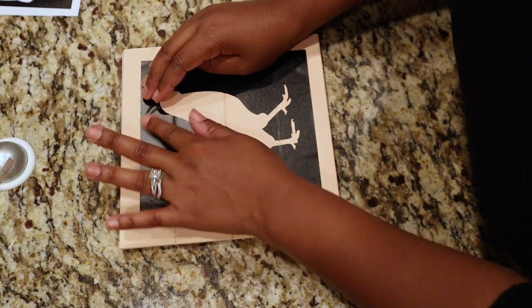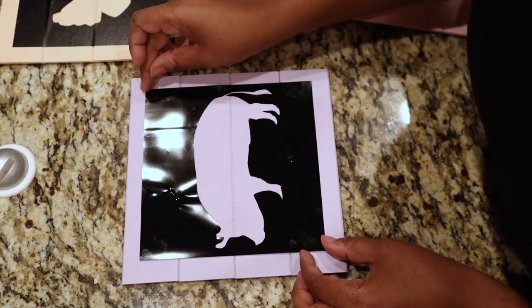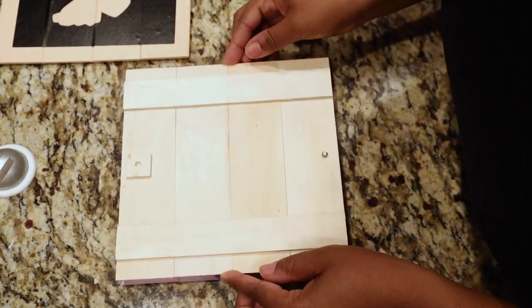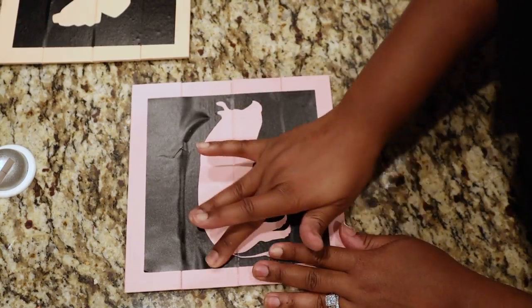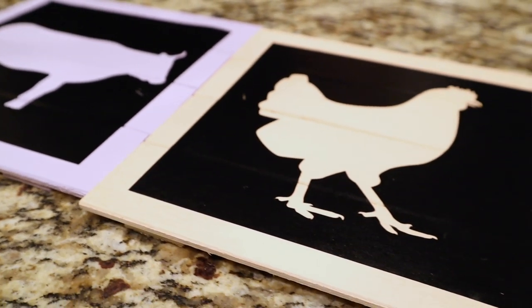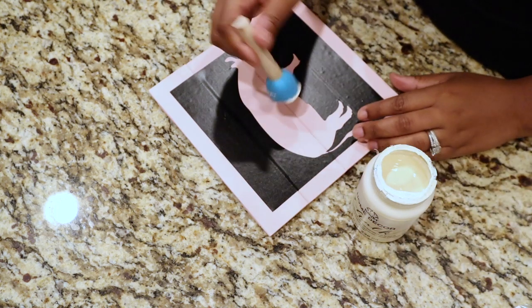If you don't have a Cricut machine, you can get any pre-made stencil, or you can use the transfer method where you print the picture out, take some water on your paintbrush, go over the picture, trace it with the end of your paintbrush, and it will transfer onto your wood. If you do have a Cricut, I'll try to have the files linked down in the description below.